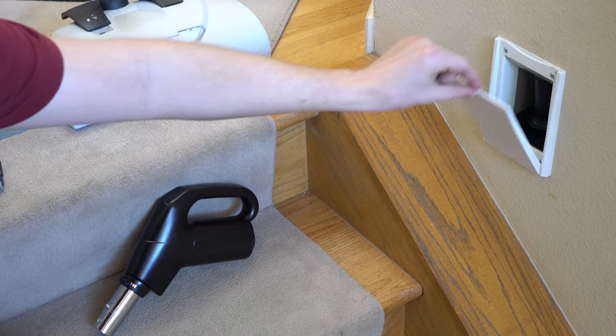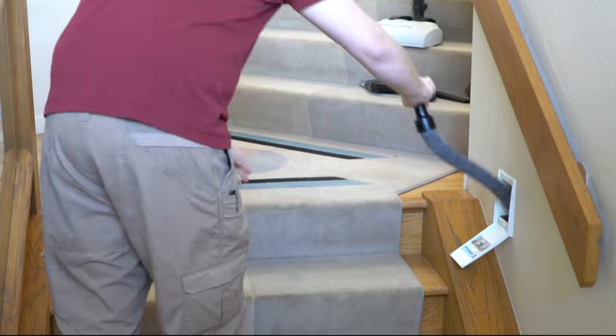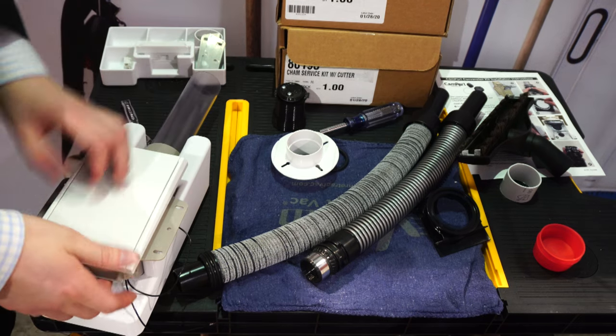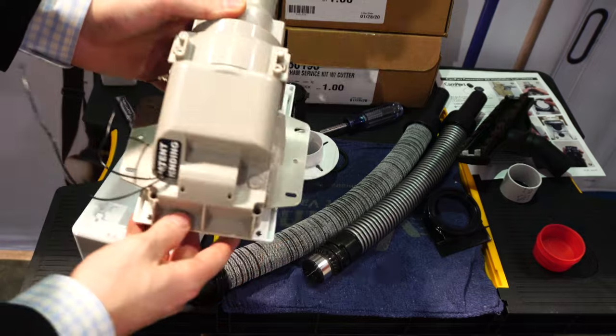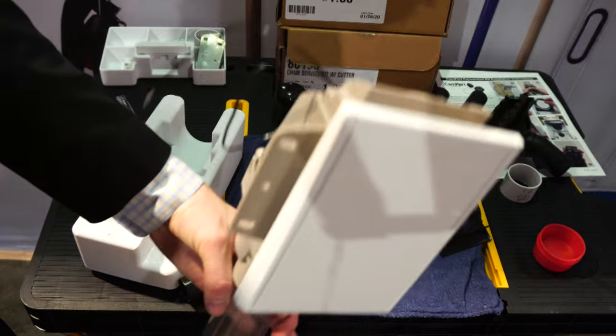If you're not familiar with the retractable hose system, what it is is a hose that retracts into the wall. The Chameleon valve is really well thought out, and the engineering behind this addressed all the little nuances that people didn't like with the other retractable hose systems, and they engineered a product around that, which is really good.